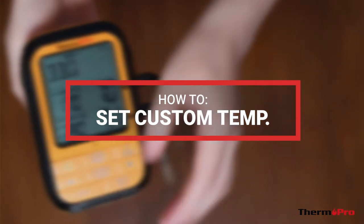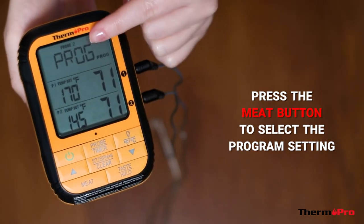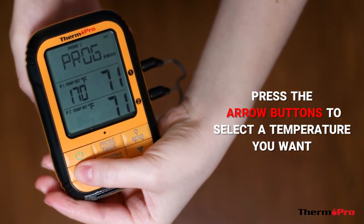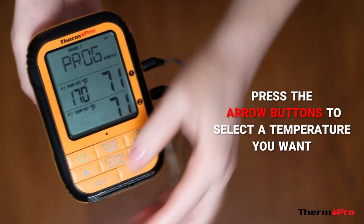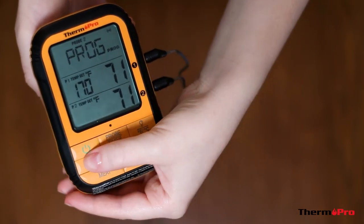To set your own custom temperature setting, press the meat button to select the program setting. Use the arrow buttons to select your own temperature setting. You can hold down the button to rapidly scroll through the digits.